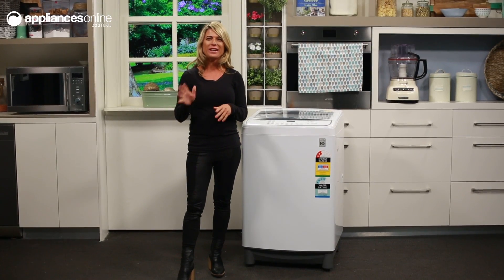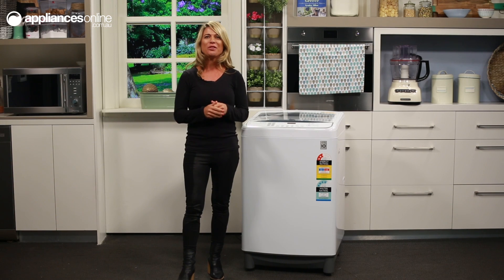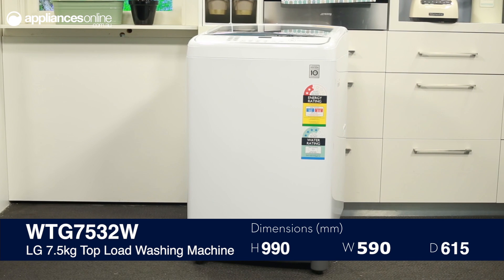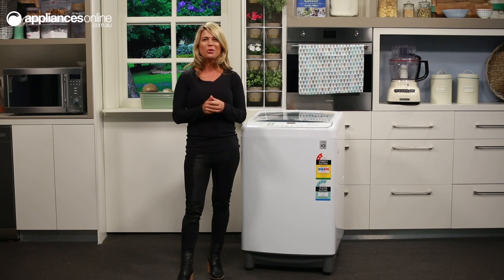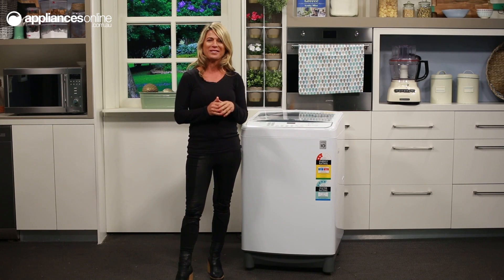This LG Top Load washer is a great solution for tackling your household's laundry needs. It's both efficient and effective. It's top loading, which allows you to load laundry without bending over. In addition, the washer has a distinctive blue and white finish. You can launder bulky bedding and also your more delicate clothes with its 7.5 kilo capacity as well.